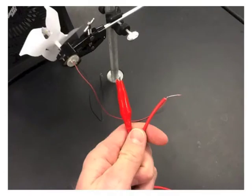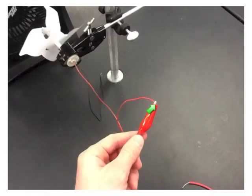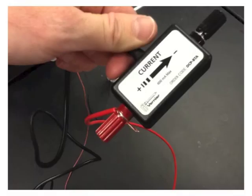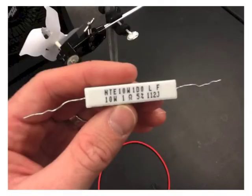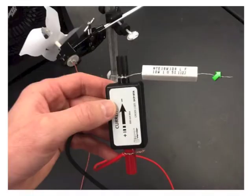Now I'm going to walk through the wiring setup. Take your alligator clip and bare wire, or banana plug wire. Attach the alligator clip to the red wire coming out of the DC motor. Attach the bare wire or banana plug to the current meter. Obtain a 1 ohm resistor and attach it to the other end of the current meter.